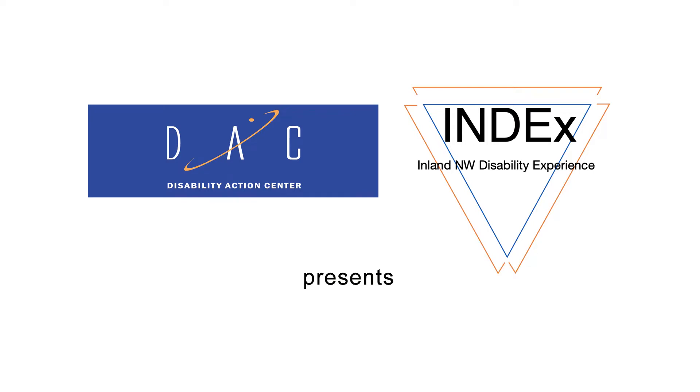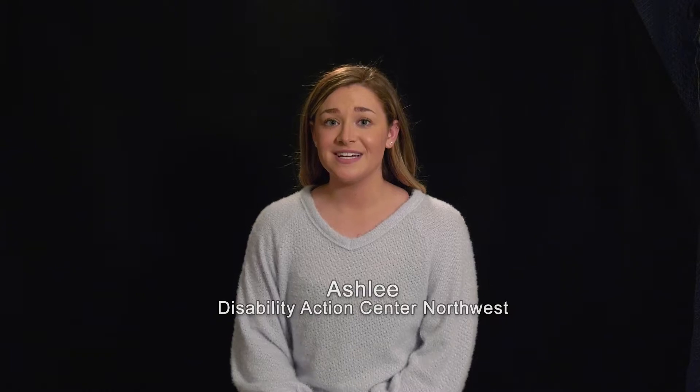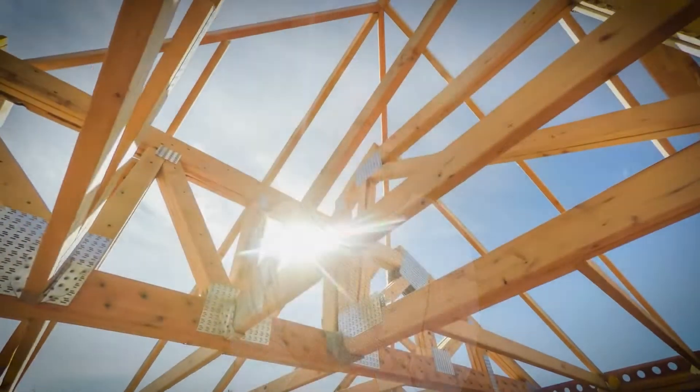Ashley from Disability Action Center is our announcer. Sometimes, caring for our own mental health can be overwhelming. However, we at Disability Action Center Northwest have put together the basics for a mental health toolkit. By creating your own personalized toolkit, you can bypass barriers and be in control of your own care.